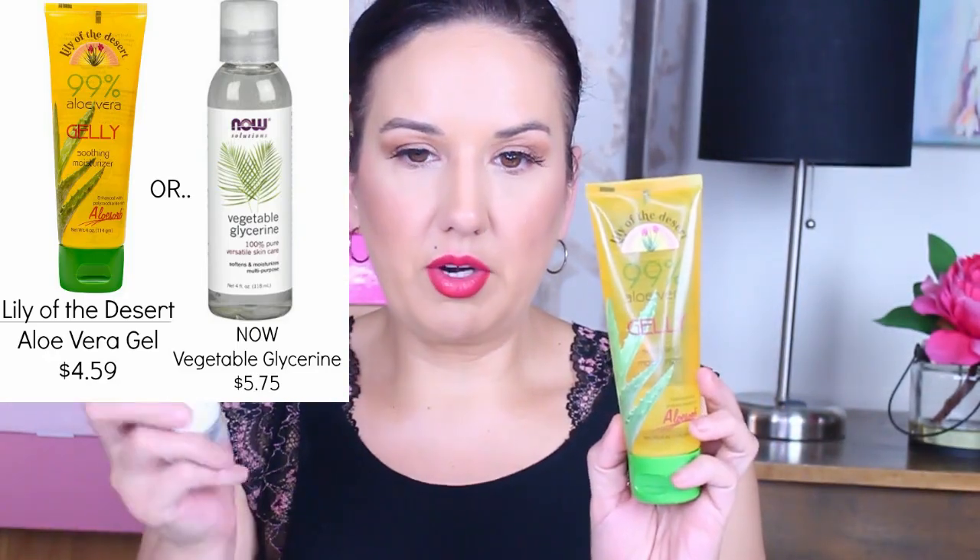We have our binder — you can either use aloe vera or vegetable glycerin; either one works, it's just to thicken it up. Vegetable glycerin is sticky and during the summertime I do not like that tacky feeling, so I'm going to try to substitute it out with aloe vera, which I picked up from my local health food store. Vegetable glycerin is readily available at any health food store.